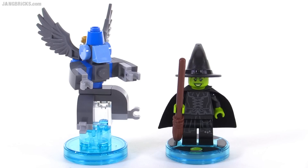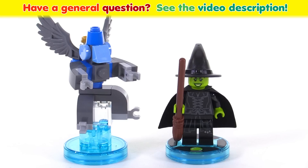So that's my look at this set, and those are my thoughts. Please feel free to share your thoughts by leaving a comment down below. Thanks so much for watching, and I'll talk to you again soon.